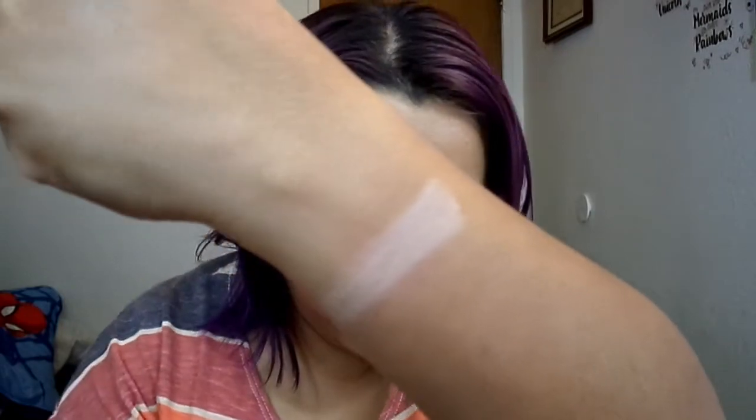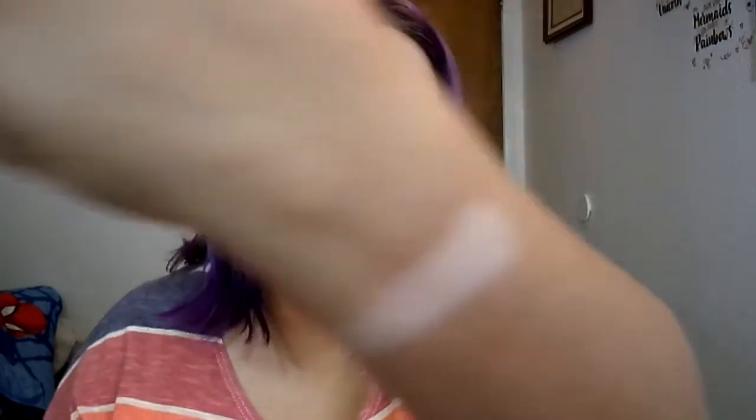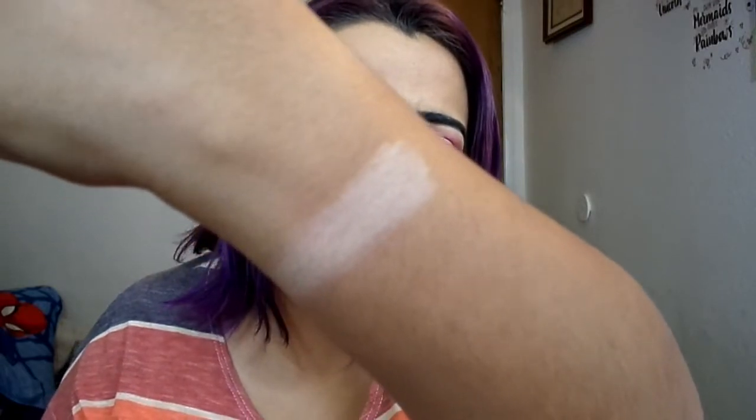Let's do some swatches. I'm going to start with Blossom right here, which looks like a light, peachy, vanilla sort of color. That's just one swatch. I don't see myself ever using her, but she doesn't look like a bad color.